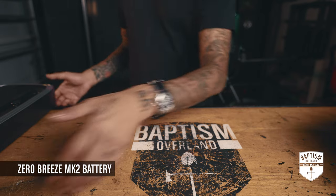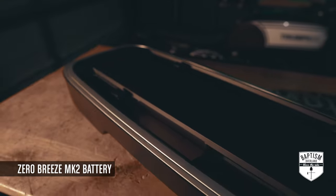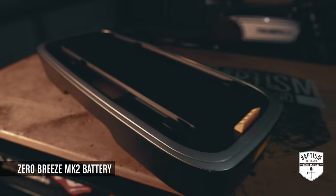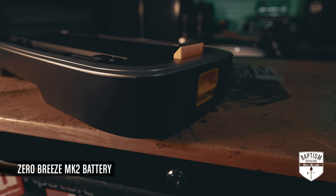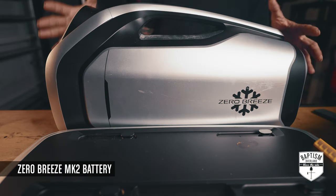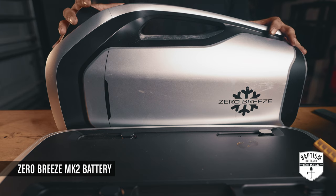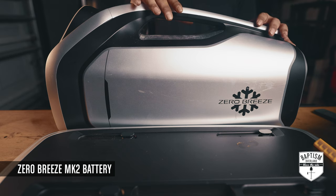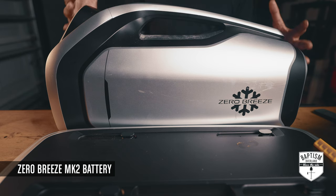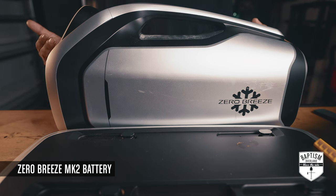Speaking of batteries, I was very surprised to open my mail and find one of these — basically the battery for my Zero Breeze AC. They sent this after seeing my Zero Breeze review. This unit was sent to me by Treadless a while ago and it is phenomenal. It blows really nice cold air inside the tent and makes it really cozy, especially when it's like 96 degrees outside.